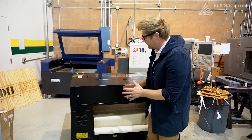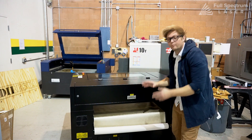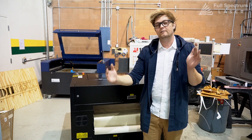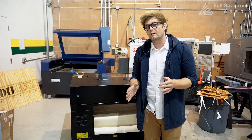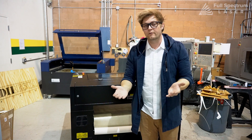I just wanted to show everybody how to use fabric and the easiest way to set it up with their Pro Series. This 36 by 24 Pro Series is great because it's a full yard of material that you can pass through continuously. We can do this setup with any of our Pro Machines, even the Muse Machine if you remove the floor.